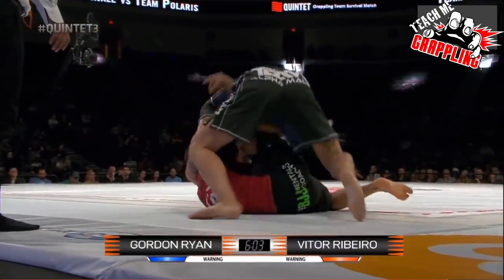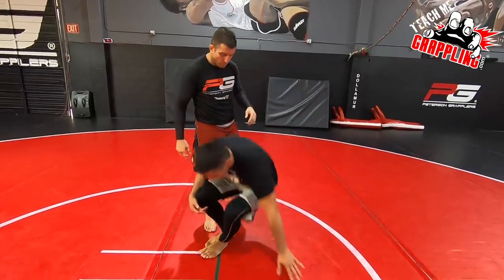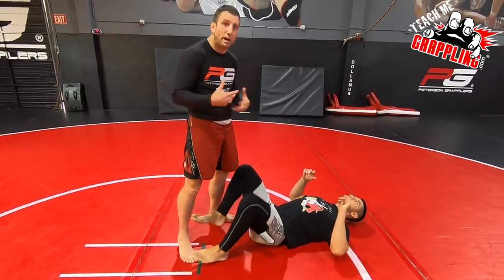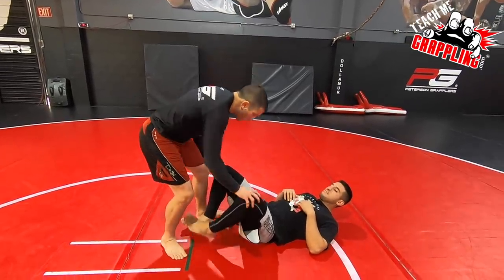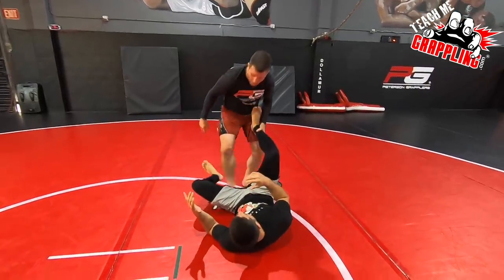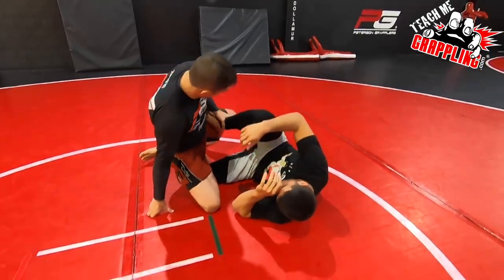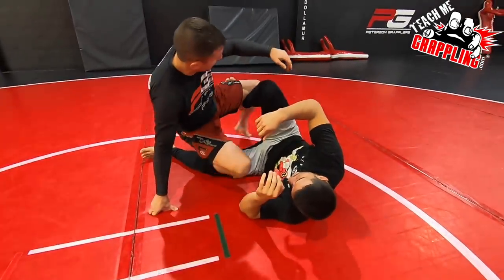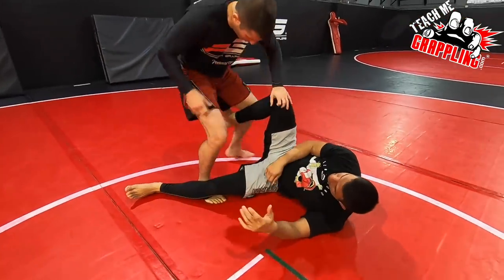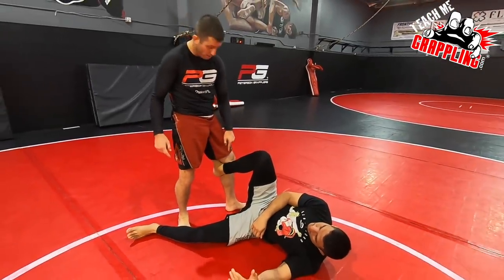Okay guys, the situation is how to accomplish passing the butterfly guard. When I'm here, I'm going to have one of his legs stapled - Gordon had one leg stapled and then his opponent put in a butterfly hook. Now if my leg is close to his ankle like this, he has a good butterfly hook. This is what he wants.